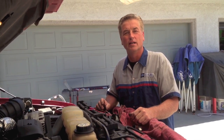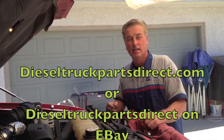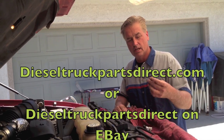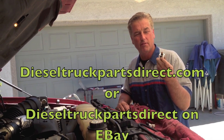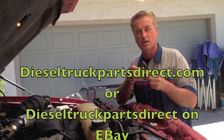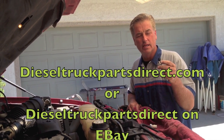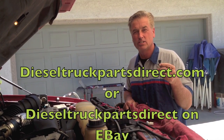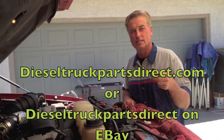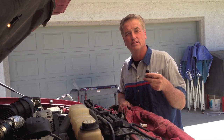A shoutout to Diesel Truck Parts Direct — he's taking the initiative, sourcing and even developing some of these parts. He has original equipment ICP sensors I've been buying for over a year, great quality, and also aftermarket sensors for 7.3s that are being tested and are available for sale. It's not just Ford either — he has stuff for Cummins, Duramax, Internationals, semis, all types of diesel trucks, and makes all types of connectors.